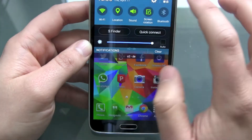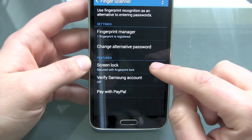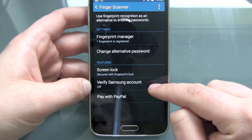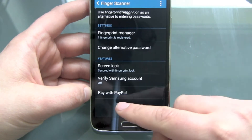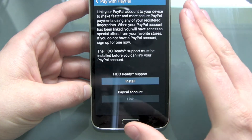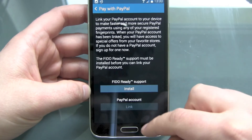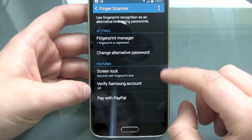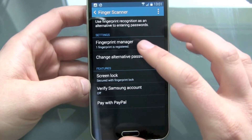So what else can we do with our fingerprint sensor? Features: lock screen, sure. Verify Samsung account — this is for the Samsung app manager store and all that stuff, not really interesting. And we can pay with PayPal — we can link your PayPal account with this and then we don't have to enter our PayPal password anymore. Sounds nice, but I don't think this is really a major improvement. So the fingerprint manager is working.